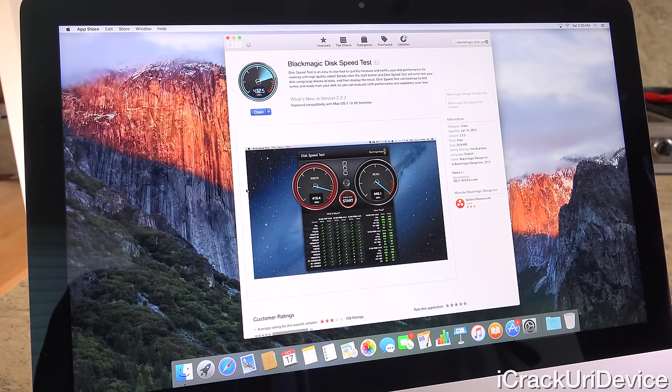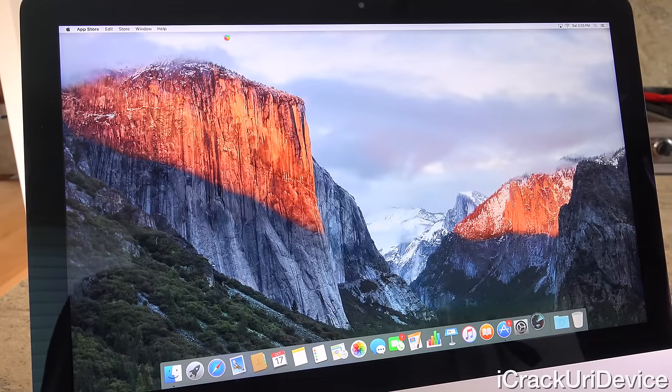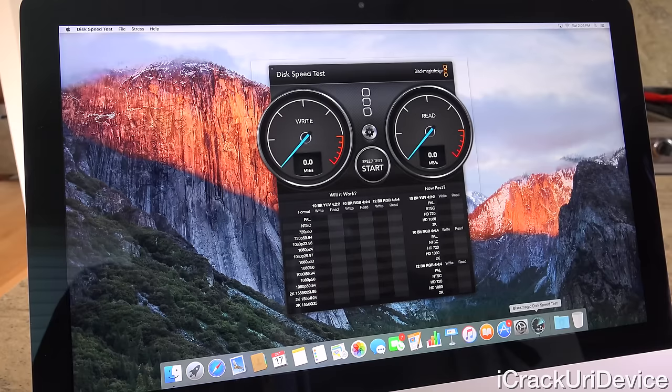Closing that, I'm going to go into the App Store and download a couple of benchmark tools. We're going to start with what will undoubtedly be the most disappointing of the two: Black Magic Disk Speed Test. What this does is write a file to the hard drive and then read it to assess read and write speeds. Once it opens, we'll close the App Store and run it. This is definitely the drawback of that 5400 RPM hard drive — I would definitely recommend going with either the higher Fusion drive, because the lower one only has 24 gigabytes of flash, or just pure flash storage, because this is incredibly slow. Let's hit start and prepare to be underwhelmed.